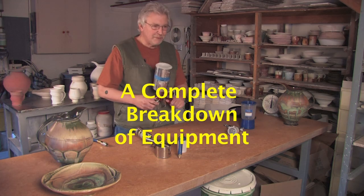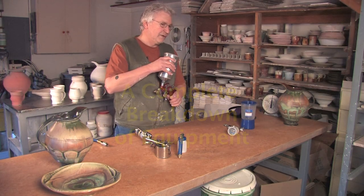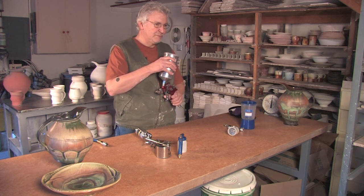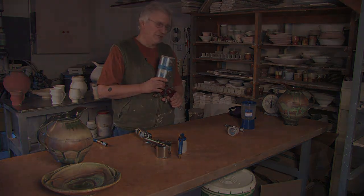This is an example of a gravity gun. Gravity guns have the glaze container located over the gun itself so that the glaze moves through the gun by the action of gravity, and all the compressor actually has to do is atomize the liquid.